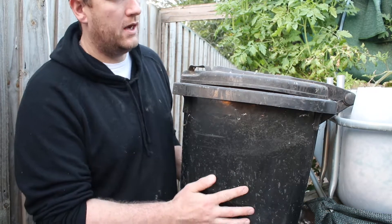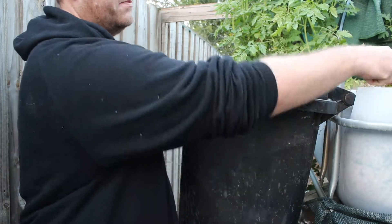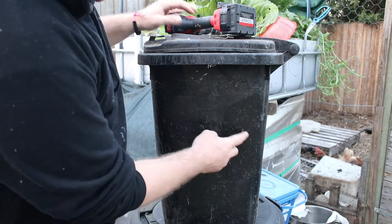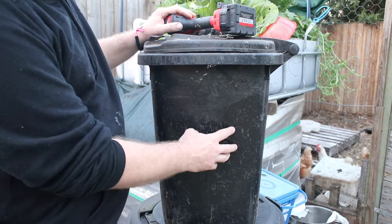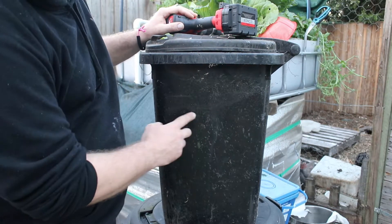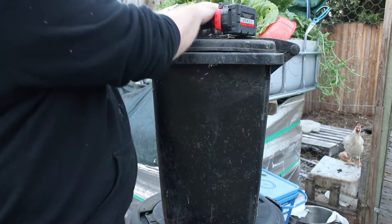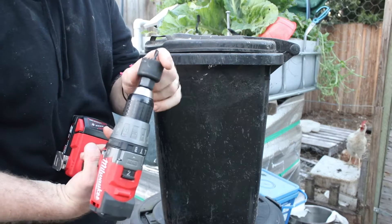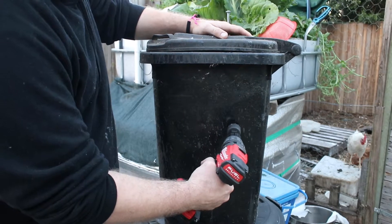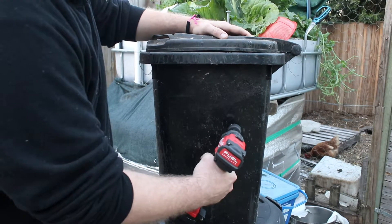It'll probably be around here, then we can just do the flow from here and back it up into the top there. I put the filter inside and marked where the inlet and outlet are - you can't really see it on camera. I'll drill a hole 32mm around here and that'll fit the 25mm pipe in with a little bit of wiggle room.